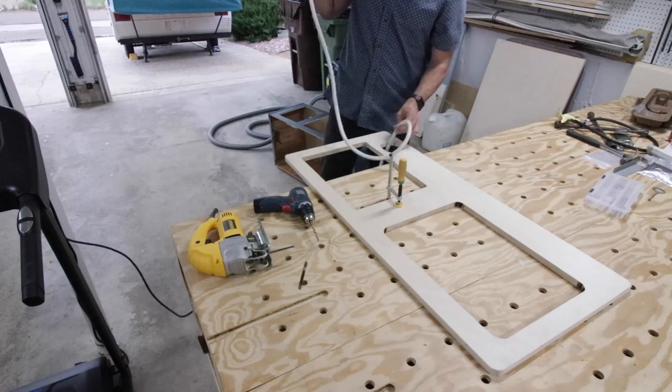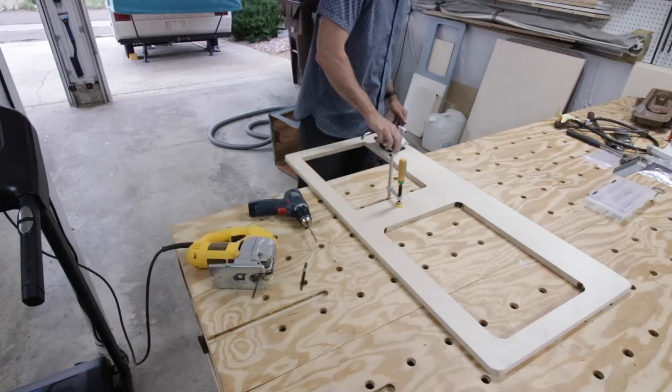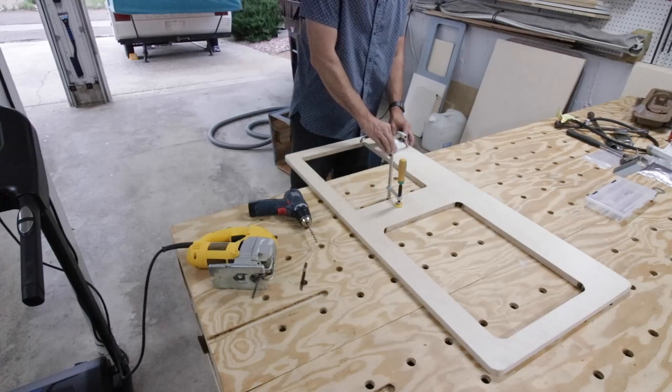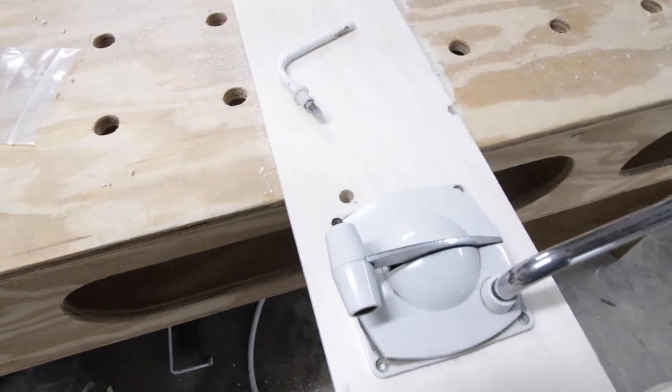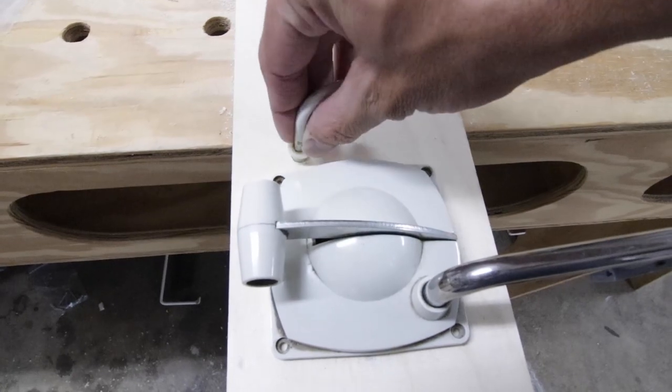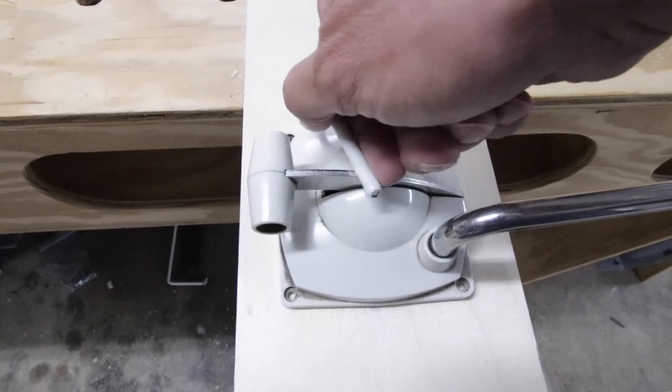Back to the project — I thread the hose through and let's see if it fits. Boom, perfect. Love it when things fit just right. Next, I had to drill the hole for the little bar that pivots to hold down that pump handle. I drilled that in, tested it out, and we're good to go.